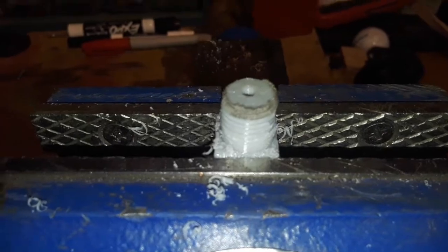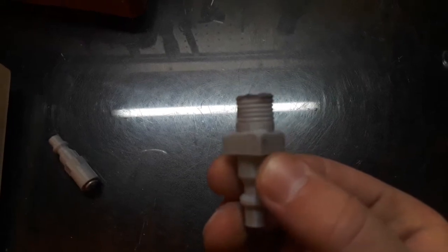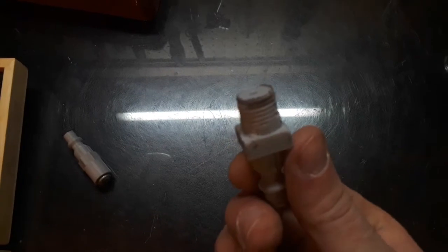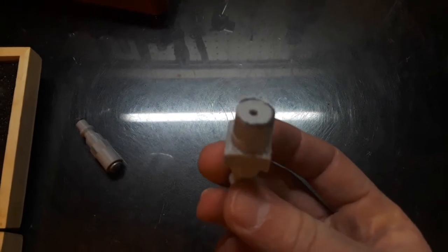So now we've threaded it. The problem with using the die is that we can see we only got about half the threads on — there's a large chunk that rips off for whatever reason. So getting this on may be a bit of a challenge, but let's see if we can do it.